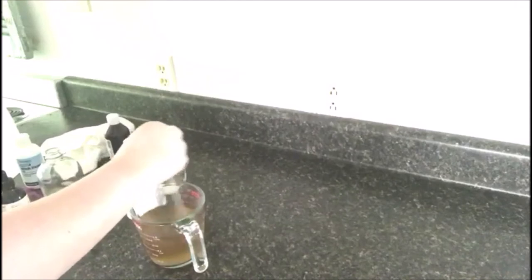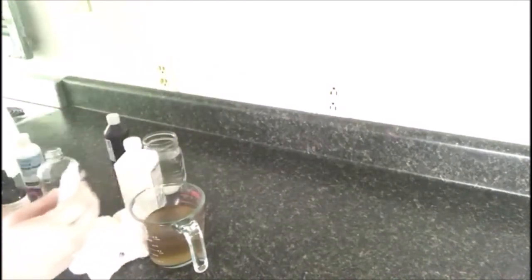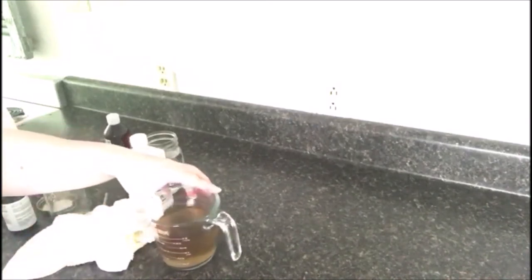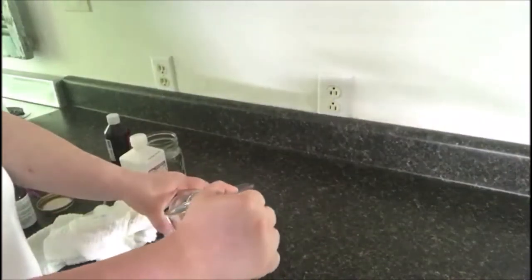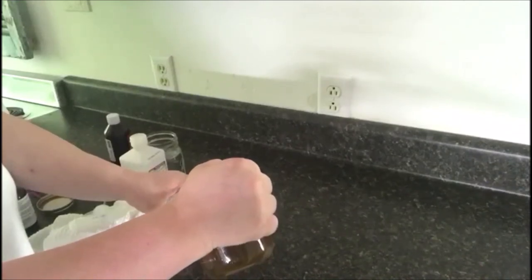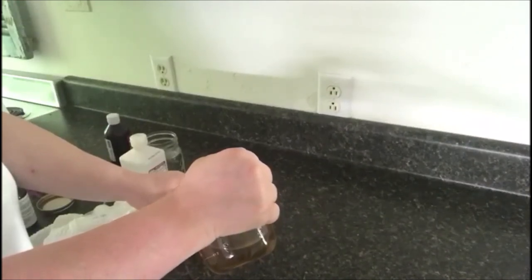Stir it, add it to your bottle, and you are good to go. This will save you about 95% compared to Cutter and some general brands — it's something I've used for years and absolutely love. Another fun use is that you can also use this to clarify your hands after you've gardened. It's great for getting dirt out from under cuticle beds and your nails.